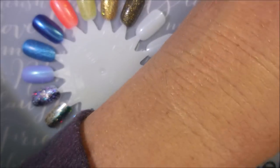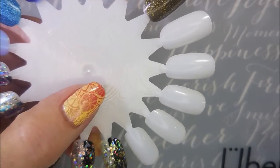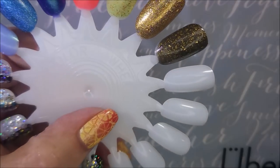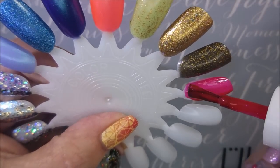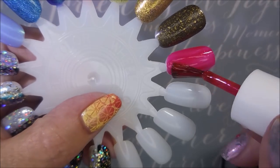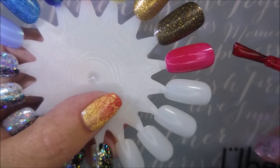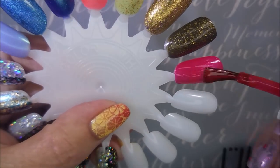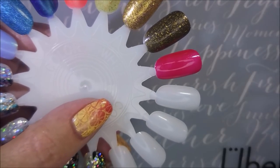Alrighty, we are ready to swatch these rascals. Now this first one is the B1 Top. I did just check my shelf and I do already own this one, so I'm going to put this one in the giveaway also. But I'm going to go ahead and swatch it while we've got it here. Beautiful — love those shimmery shims.